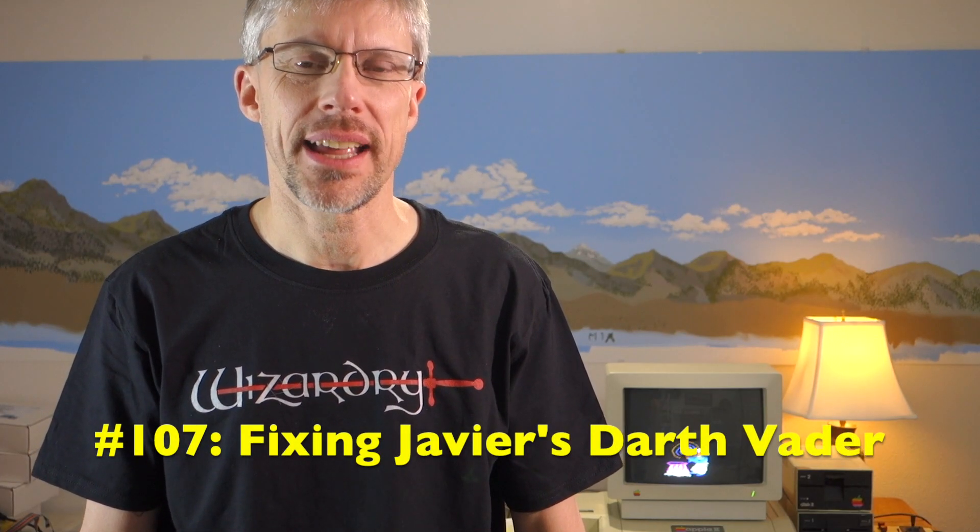Hi and welcome to the Assemblance Podcast. I'm Chris Torrance. I just got a mysterious package in the mail from the master of retrobrite, Javier Rivera. Let's open it up and find out what's inside.